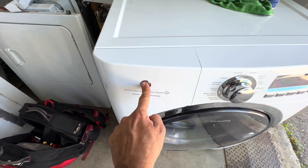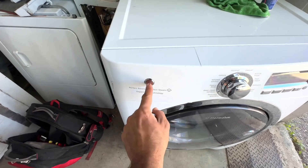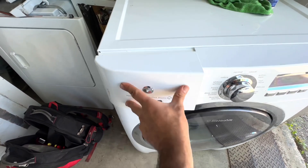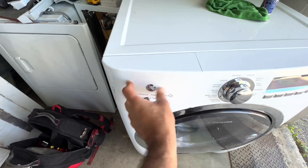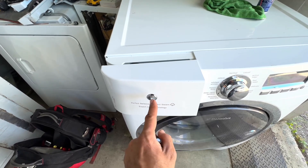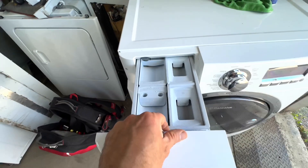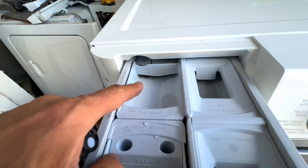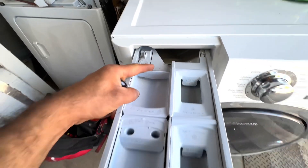When you press on this button it's supposed to open — it opens sometimes but it doesn't open consistently. So if it's not opening, what you can do is pull it out. There's a place you have to stick your finger, push it inside, and then pull it out.